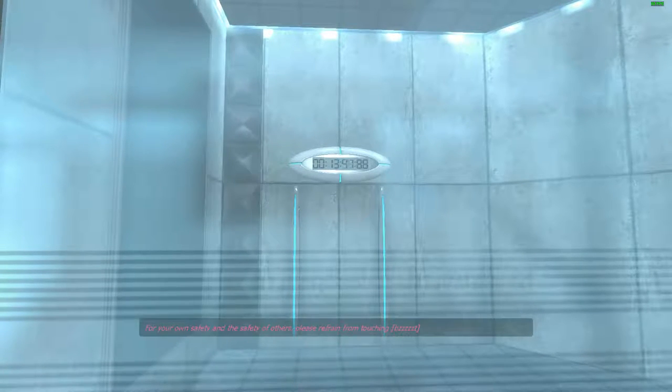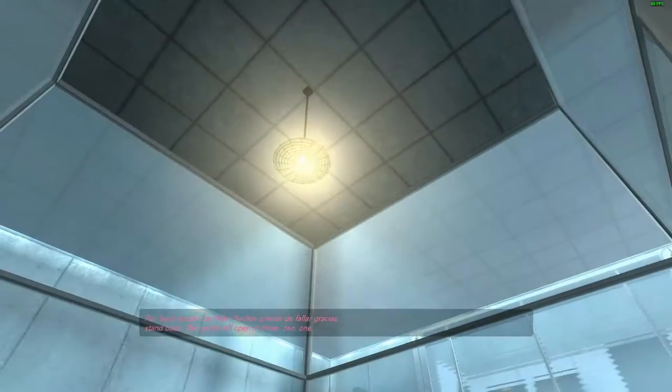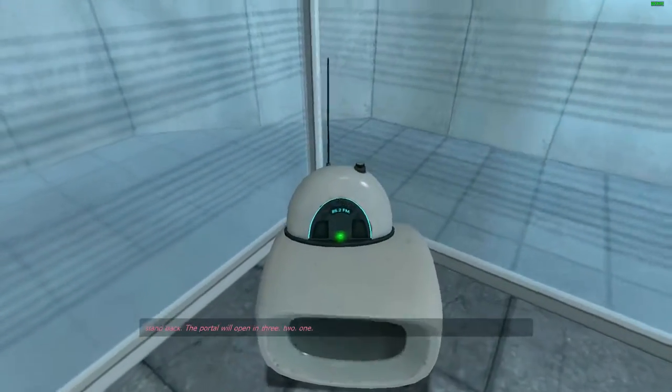For your own safety and the safety of others, please refrain from... I'm back. The portal will open in three, two, one.